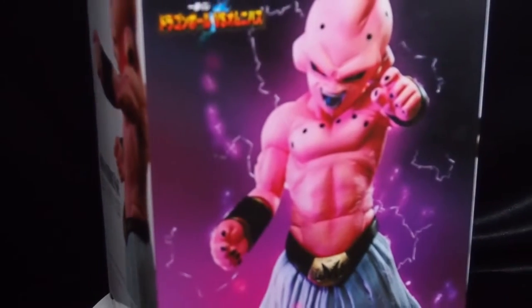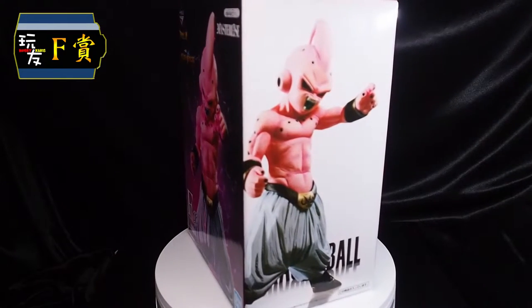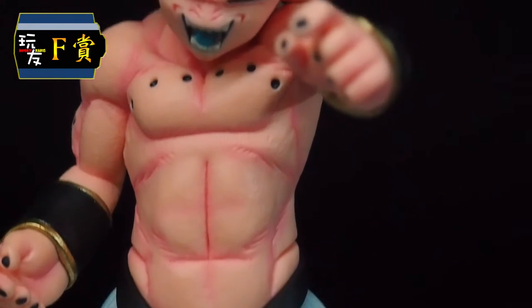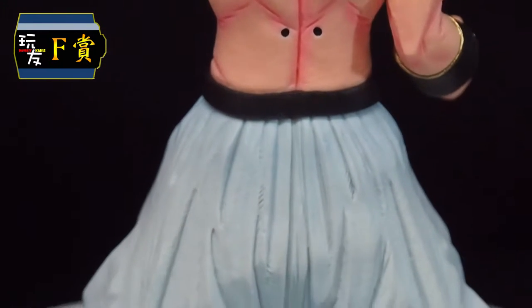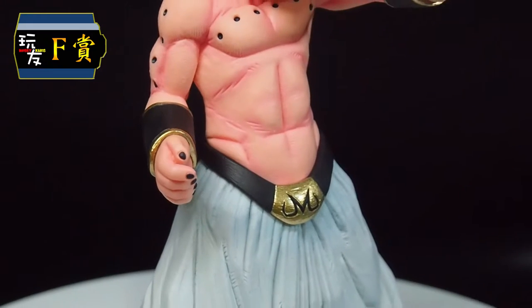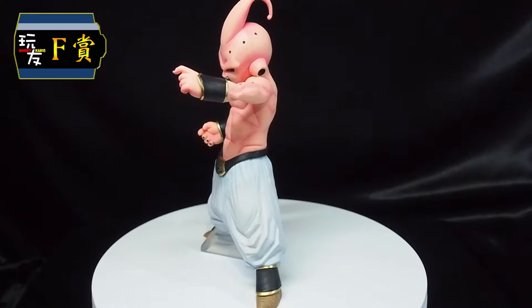Finally moving on to the figures within the set. For our F-Prize we have Majin Buu. A special mention is that this is the first time we have Majin Buu within an Ichiban Kuji set. This is definitely one of the rare ones with very detailed sculpt, and the colours have been applied very beautifully. It's going to be a very popular figure. However, the odds for getting this figure are 1 out of 80 tickets.